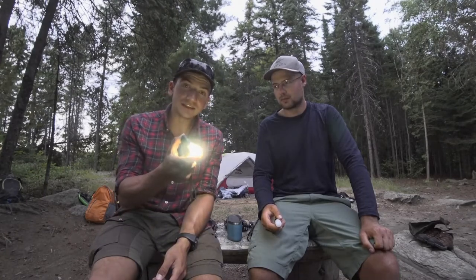One thing I don't like is the way the modes are set up. If you want to get to the red light at night, you have to scroll through and hit this blinding white light first, which ruins your night vision. You have to cover it with your hand — see, that's bright. Then you're on green.